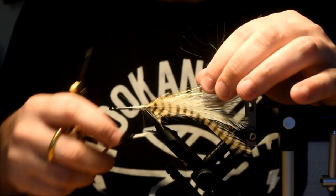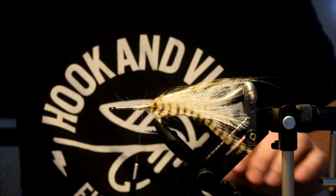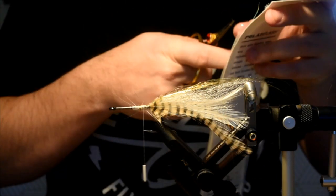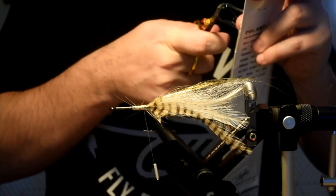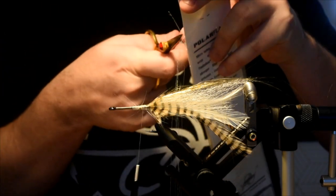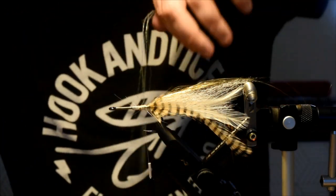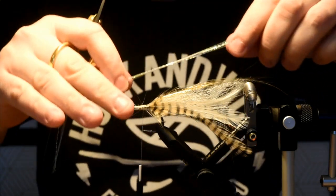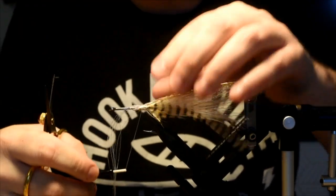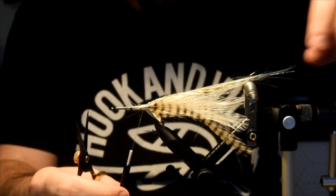Grab the extras, fold them back. The next flash is going to be some polar flash in pearl — I love this material. If you've watched any of my videos on the Pacific Angler channel, I use this quite a bit. It's a woven flash, and as you fish it, it actually splits apart and gets very wispy and very lifelike. Tie it right on top and try to stagger your lengths as best you can. We've got our flash in on the tail.